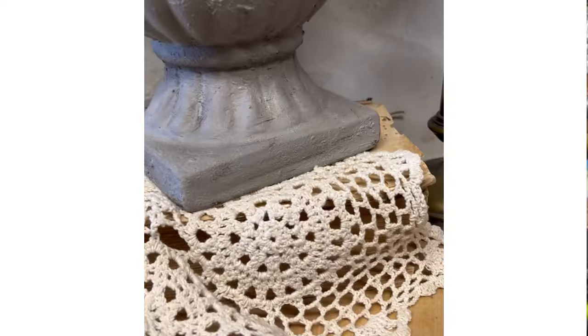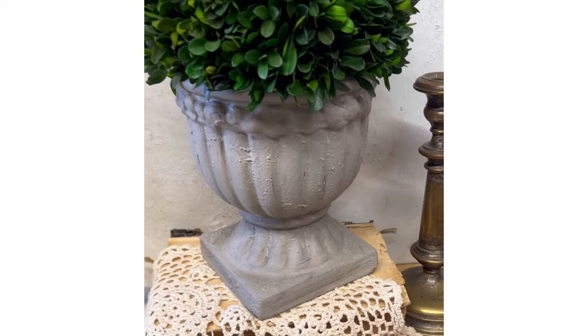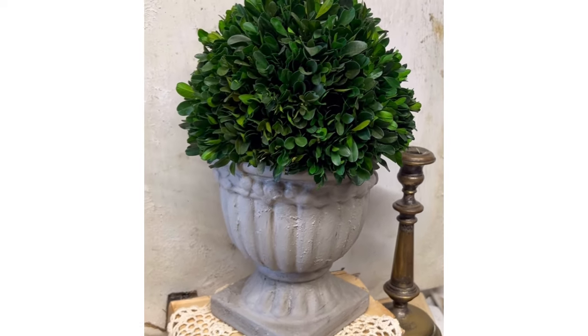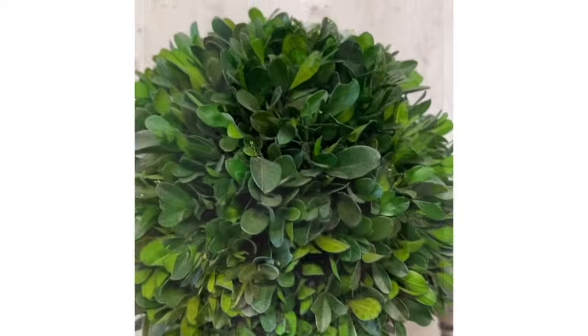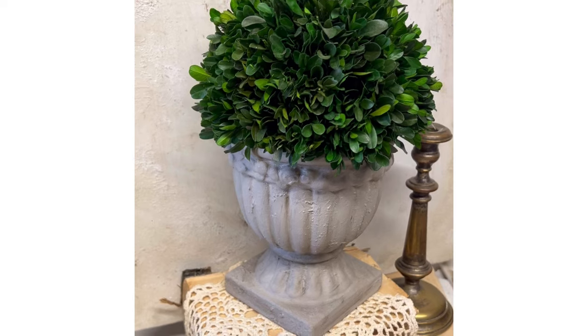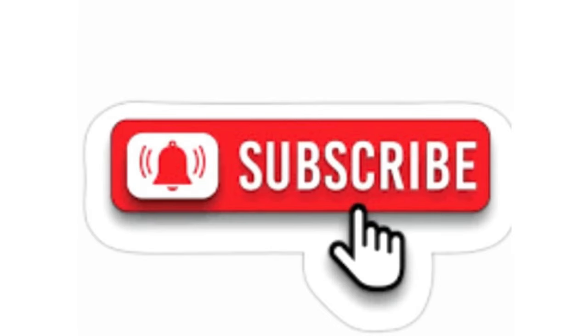We're adding the thrifted greenery to our pot, and here is that finished look — you can see the textured paint, the dark wax highlights pronouncing those pleats and little definitions of the pot, and that beautiful greenery that brightens everything up, giving it that French country vibe.